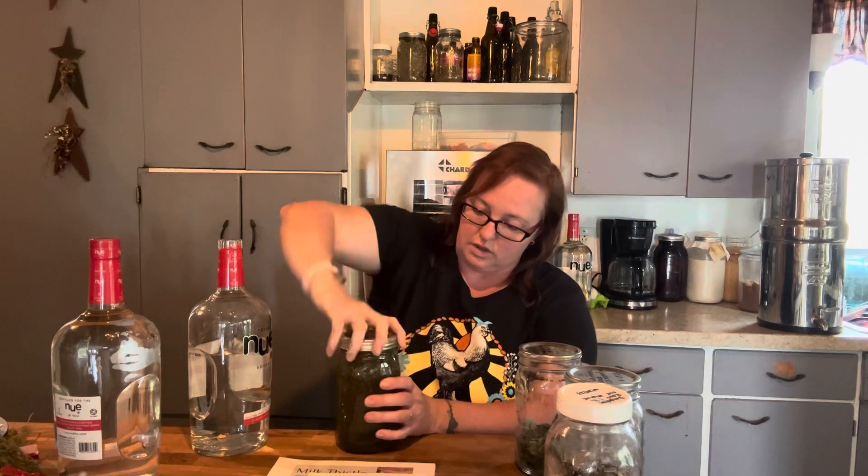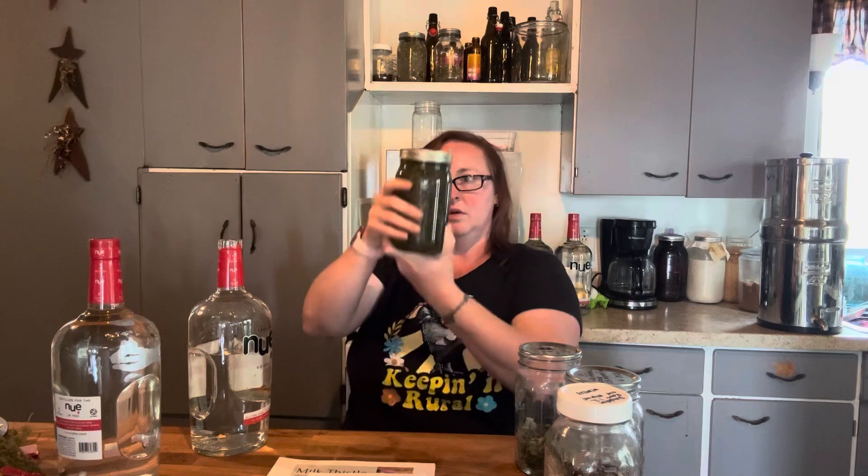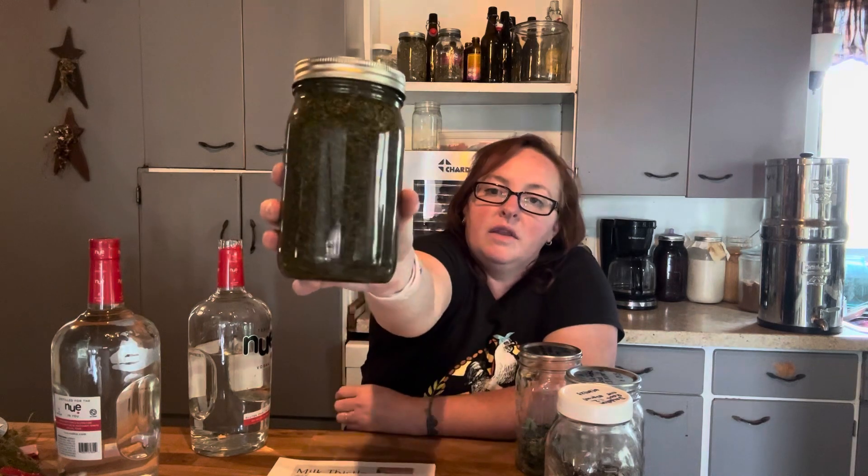Catnip — that one's done. I always like to really crank it on tight — all the way to the top. Then I shake it up and watch it spin. It's like a really good adult sensory toy.